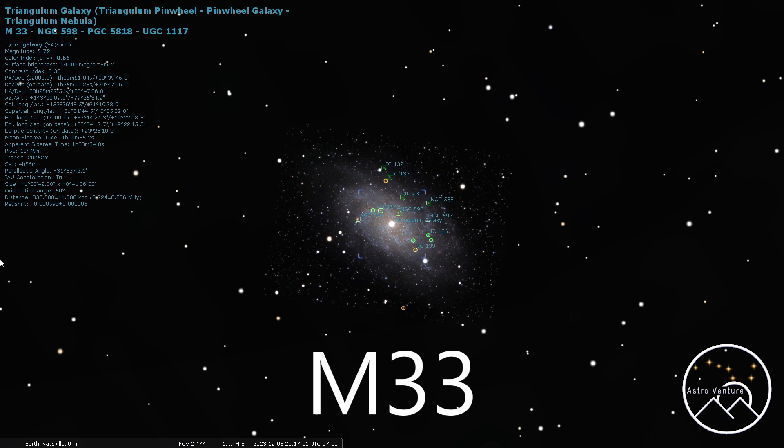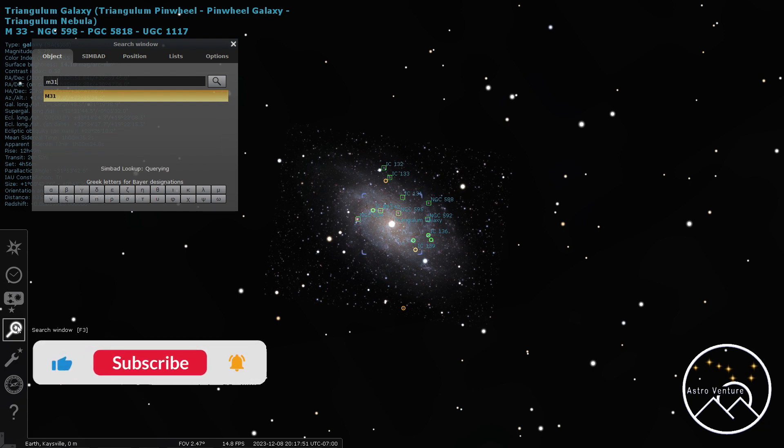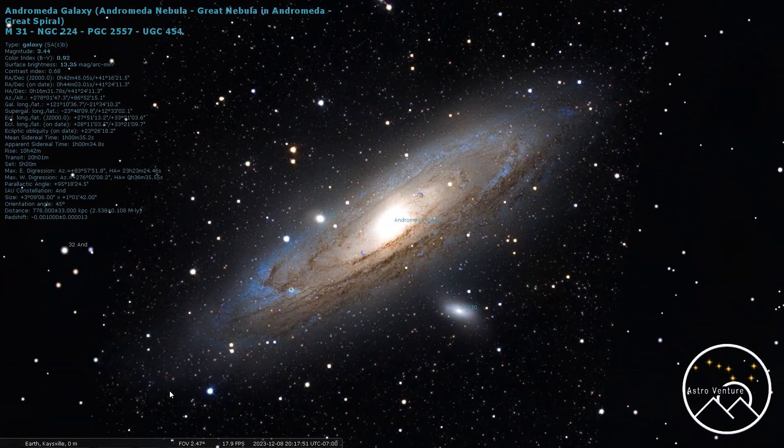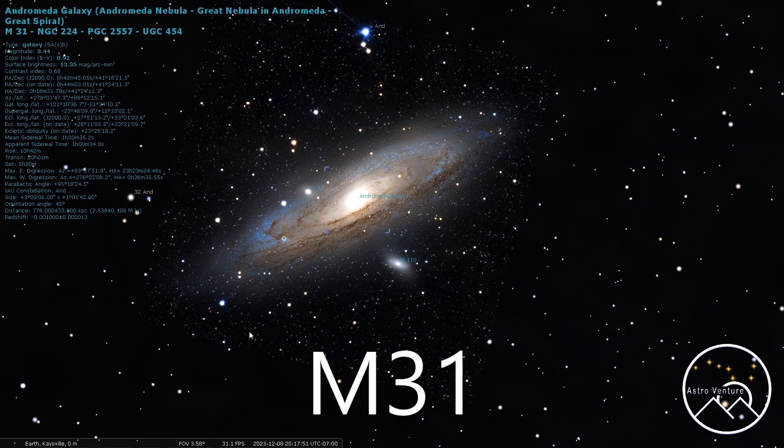Going from there, let's jump over to M31, and I'm sure you recognize M31 — that would be the Andromeda Galaxy. This one is tried and true, the biggest one out there, and a lot of us have shot this one. It's a great beginner target, but even experienced people love to keep coming back to it. M31 Andromeda, 300 millimeters max. It's bright, it's an easy target, and you can even see this one from city locations.